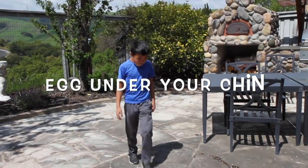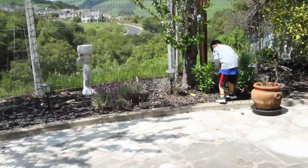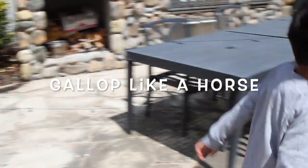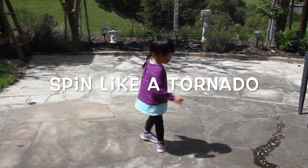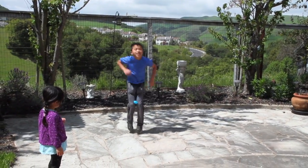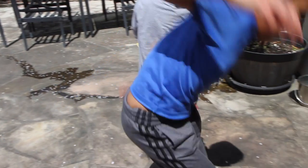Stop. Stop. Stop — what does it say? Stop.